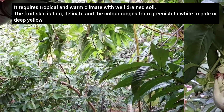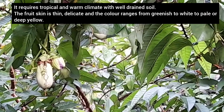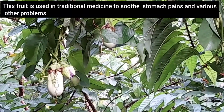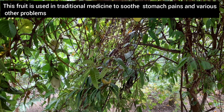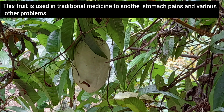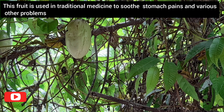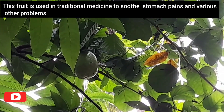The fruit skin is thin and delicate, and the color changes from greenish to white, pale, or deep yellow. This fruit is used in traditional medicine to soothe stomach pains and various other problems. It has lots of uses and benefits — in this video I'm just explaining a few of them.